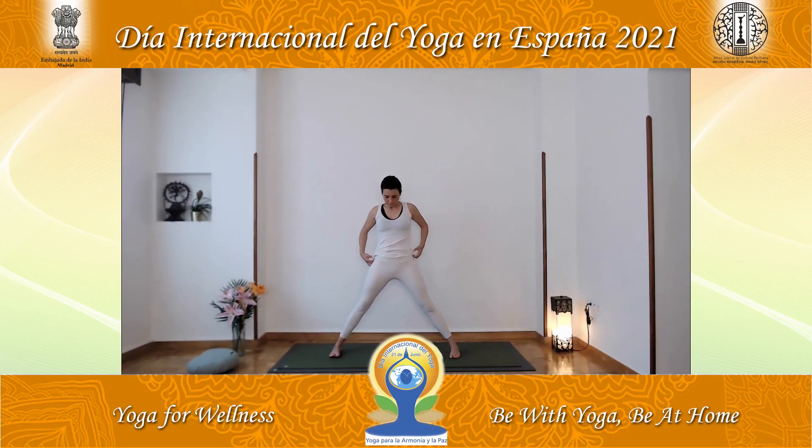Place the feet parallel. Inhale and raise the arms, aligning them with the shoulders. Stay there for a few moments in the posture. Breathe deeply, inhaling and exhaling profoundly — expand your ribs as you breathe. Lengthen the arms. Root yourself in the ground. With that attitude, separate the trunk from the hips. Rotate the right foot outward 90 degrees.